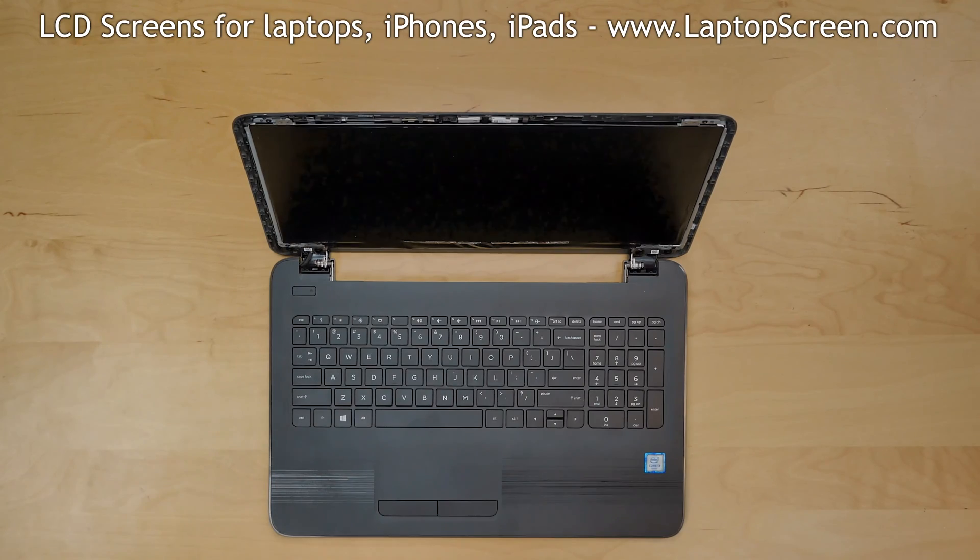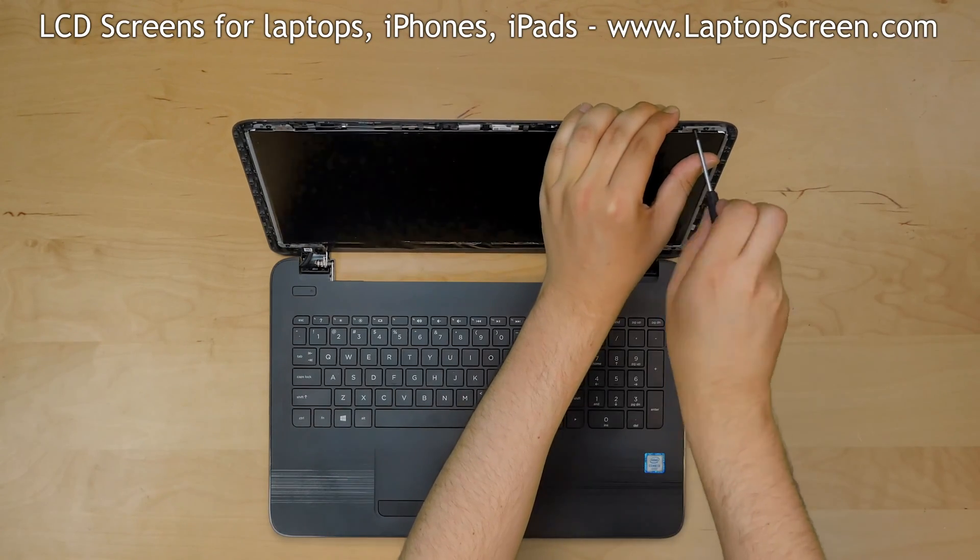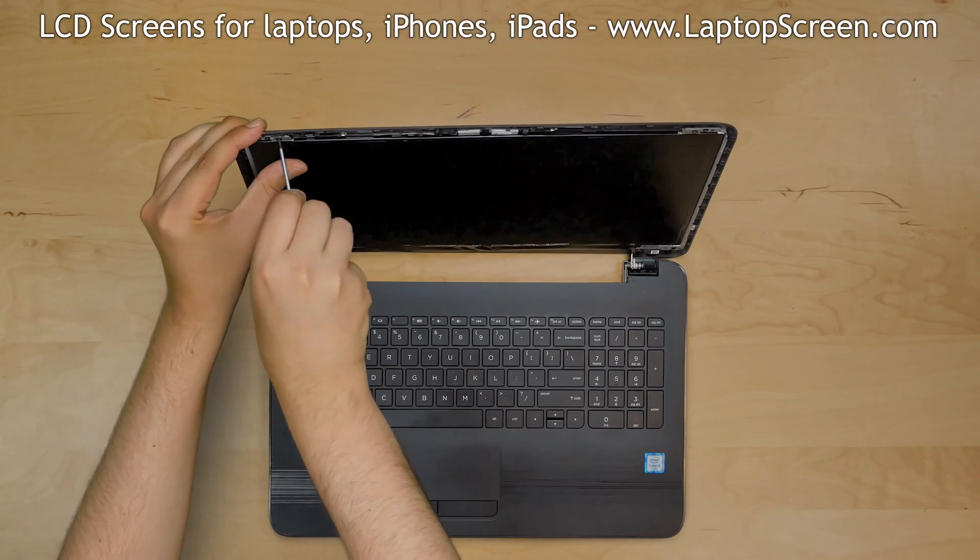Pull out the power. Replace the four Phillips screws holding the LCD, one in each corner.